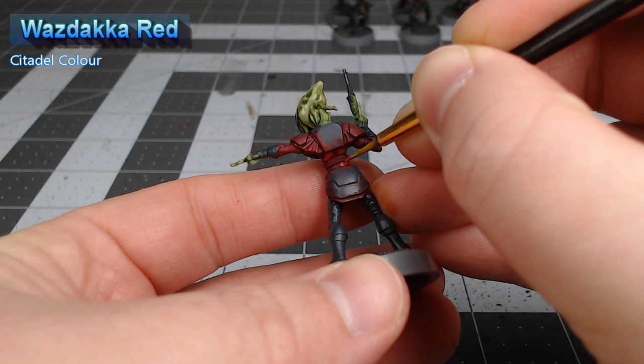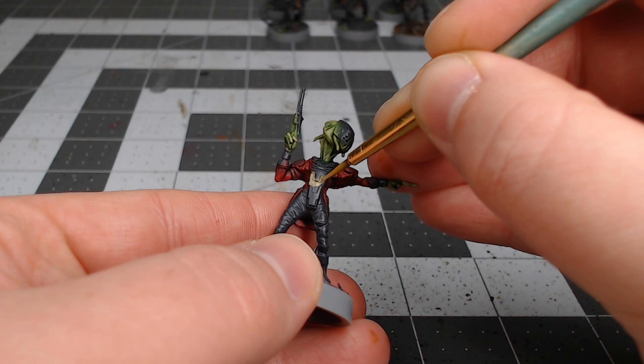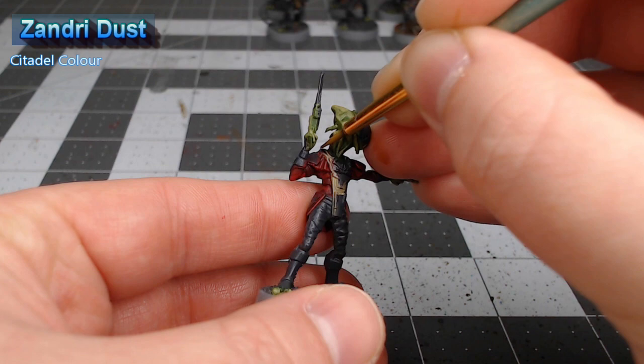Our next step is to take Zandri Dust. This model has a sort of padded fabric that is underneath the armor panels, both on the chest plate and on the arm gauntlets. We're going to paint those padded fabric parts using this color.